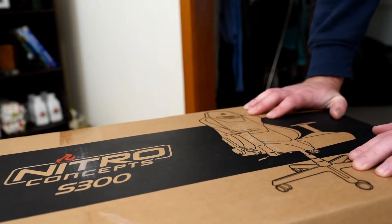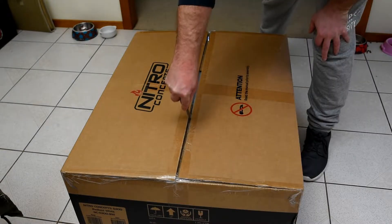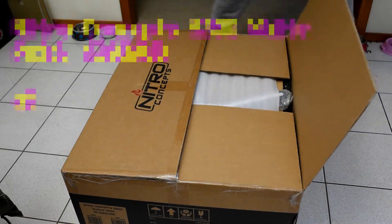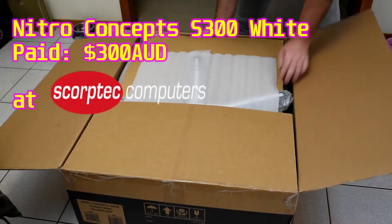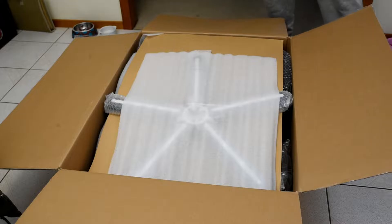What we have here is the S300 made by Nitro Concepts, which is designed in Germany and manufactured in China with a full steel frame, cold molded foam padding, and a nice textured fabric covering. I have cats that absolutely love to rip up polyurethane leather, so that was somewhat of the deciding factor in going with the Nitro Concepts S300.